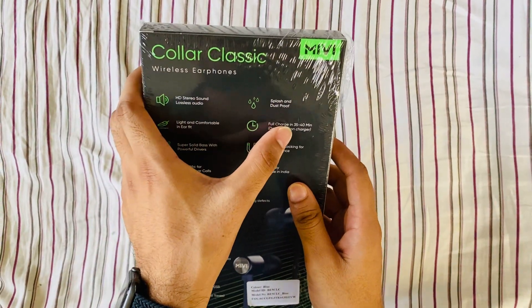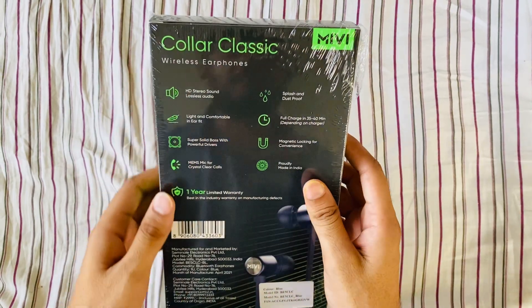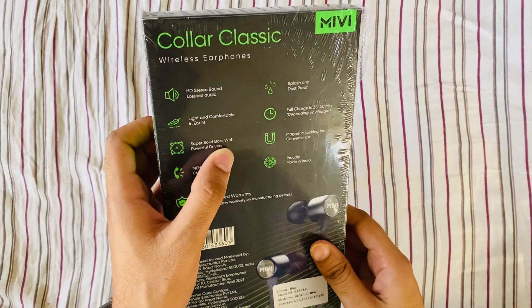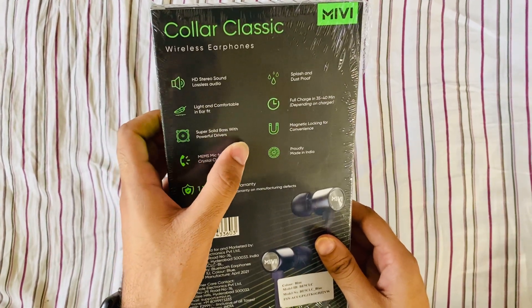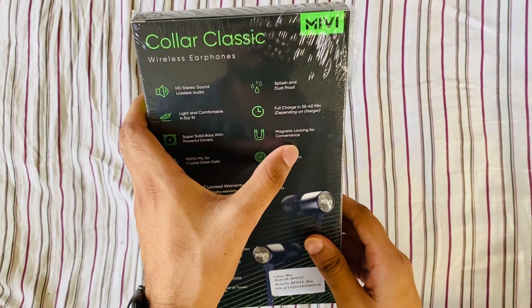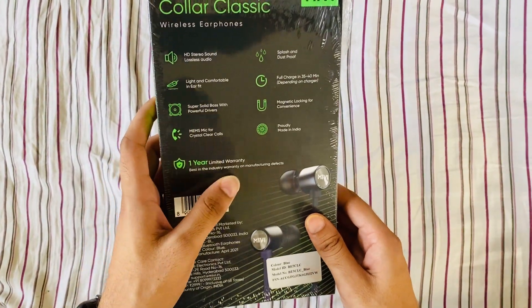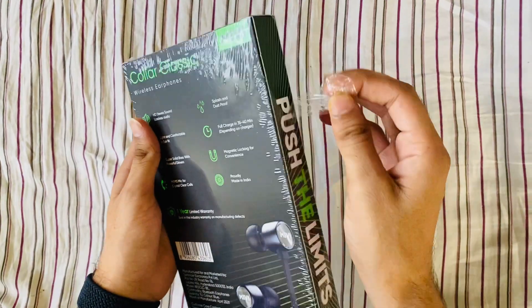Full charge in 35 to 40 minutes depending on charger, super solid bass with powerful drivers, magnetic locking. Proudly made in India, one year limited warranty. So let's unbox it.